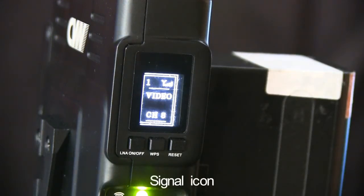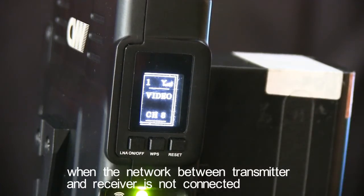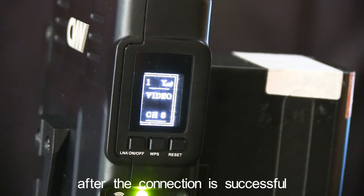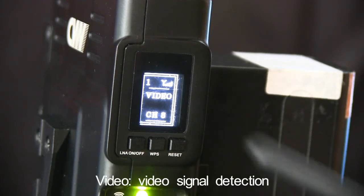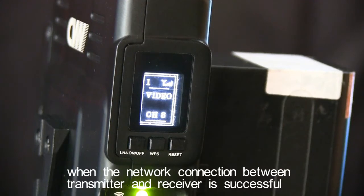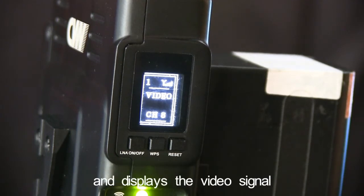Signal icon: When the network between transmitter and receiver is not connected, X is displayed. After the connection is successful, the signal strength is displayed. Video signal detection: When the network connection between transmitter and receiver is successful, the transmitter successfully detects the video source output signal and displays the video signal.